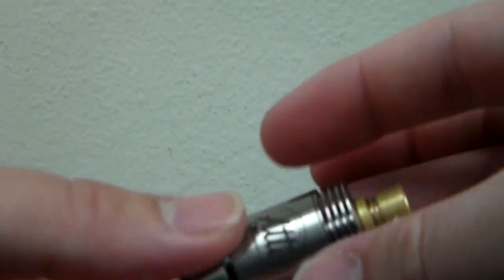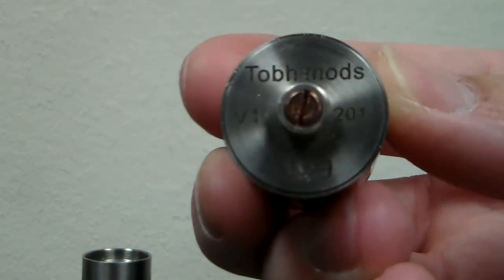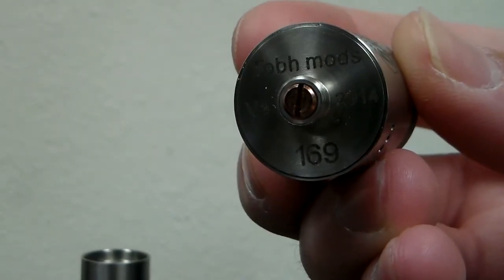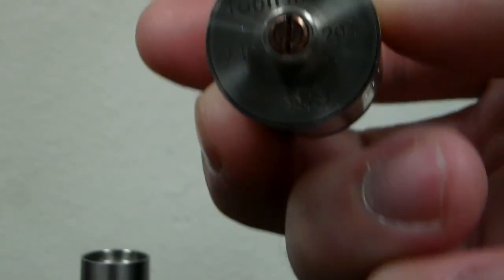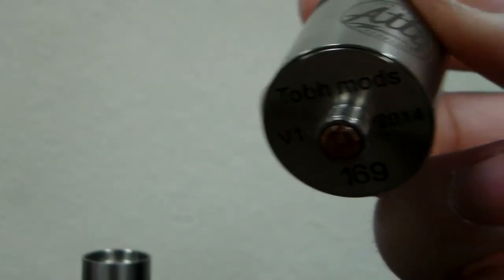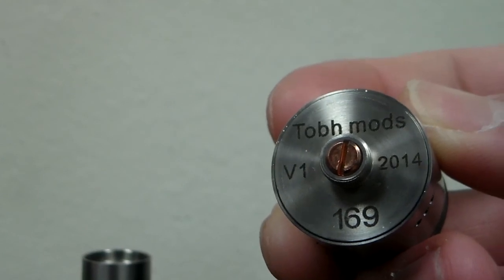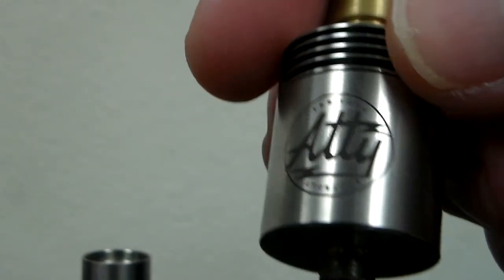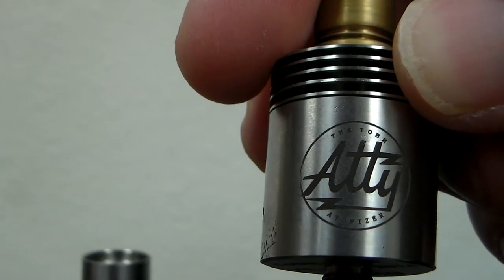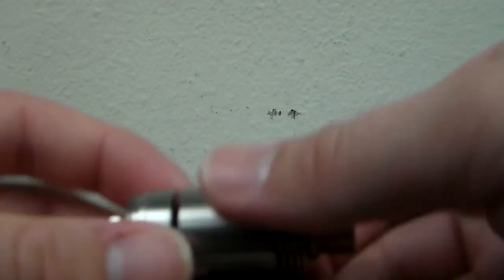I'll take it off the Nemesis and show you the bottom. I've been using it on my Nemesis because it looks the best on there. Here's the bottom — it says Tobe Mods, Version 1, 2014, and then a serial number which is 169. It uses a copper contact, and it's been really conductive — firing nice. There's the base, and again there's an up-close view of the laser etching.